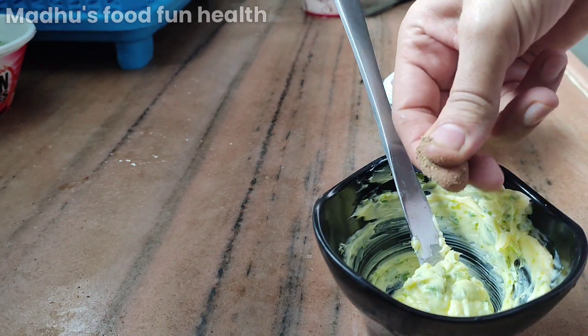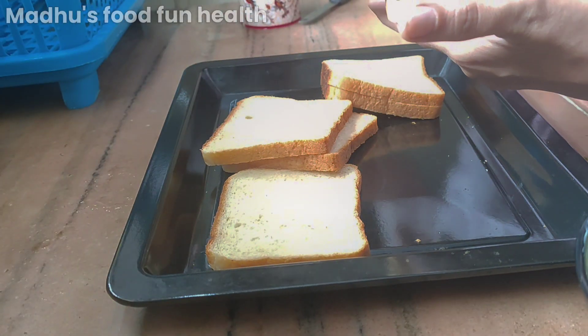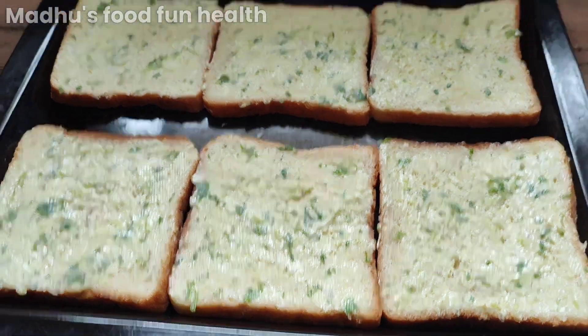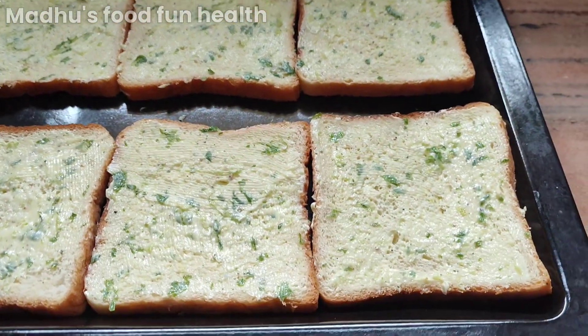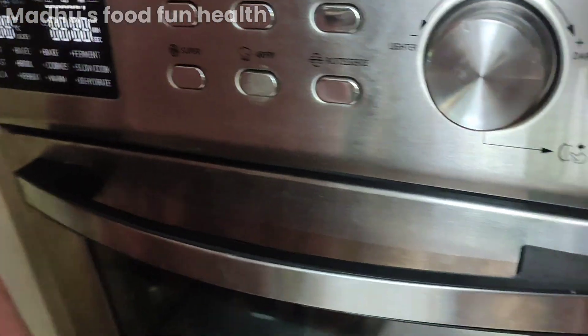Bread obviously, black pepper — just apply it on the bread. We are making six slices and we'll put it in the oven.